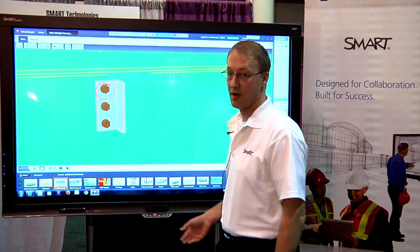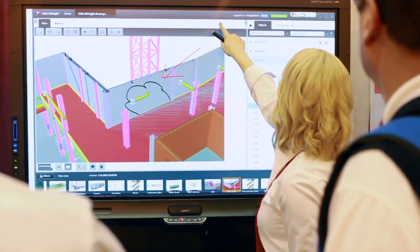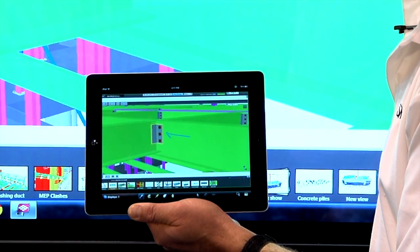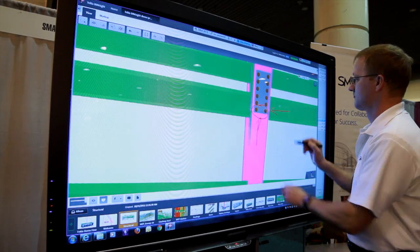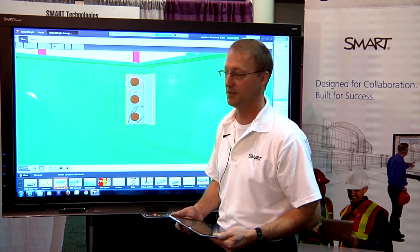Because I'm running FreeStorm Collaboration software, I can also share this with remote users. Using another Smart Board, a laptop or an iPad, they can take their ink and also make annotations directly into the model remotely. This is now part of the model and the ink stays with the object that I've annotated on — that's a key part of the integration that Tekla BIMSight has done with Smart Technologies.